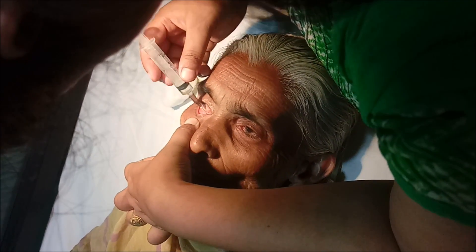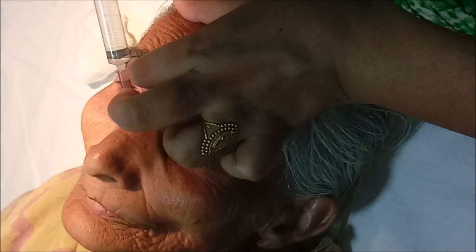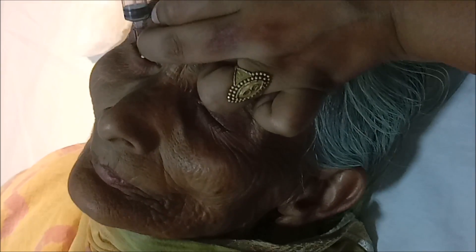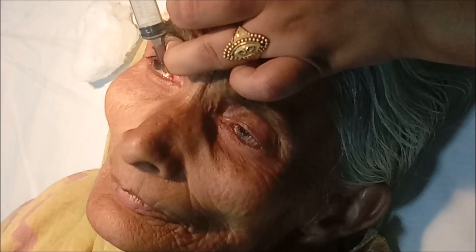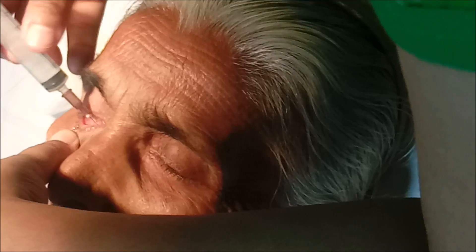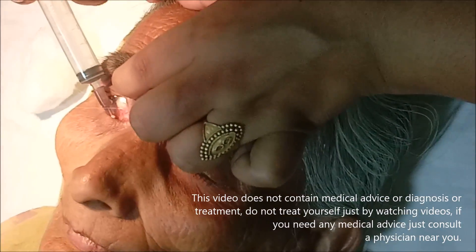If the fluid goes without leaking, we ask the patient whether it has gone into the throat — that means patency of the nasolacrimal duct is present. If the fluid comes back out, as you can see in this patient, that means there is an obstruction in the nasolacrimal duct.